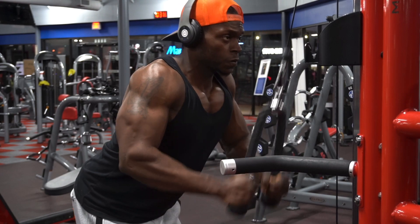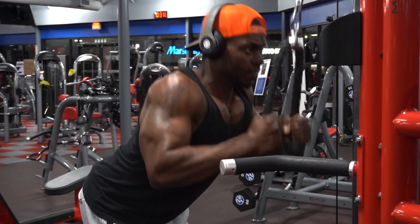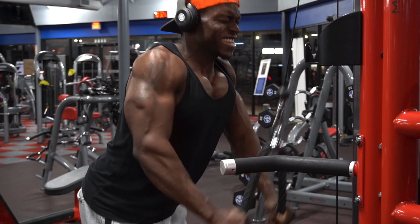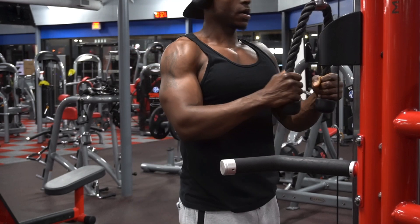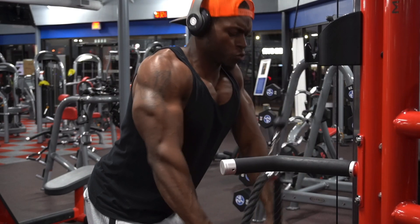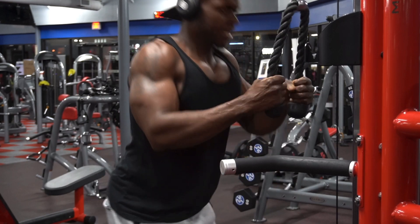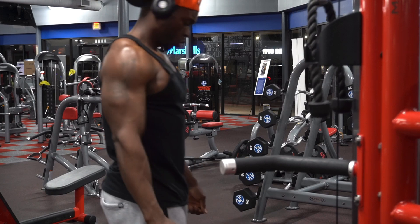Our last and final exercise for our triceps — just to pump as much blood into our triceps as physically possible — we have the cable rope pushdowns. We're only going to do 3 sets, but it's going to be for 25 forced reps. Go as heavy as you possibly can so you can only get 15 reps, and for all 3 sets, that's the same weight. Do not lighten the weight. My weight was only 90 pounds, and I was only able to get it for 15 reps. This is what I mean by forced reps — rest for 5 to 6 seconds, then go right back in there.